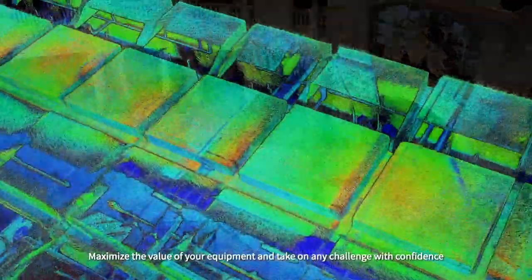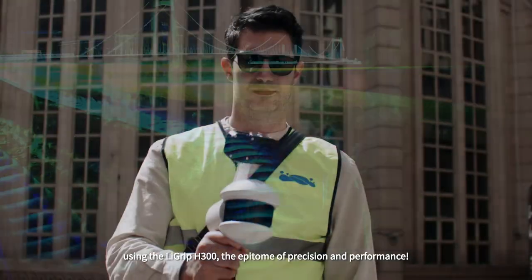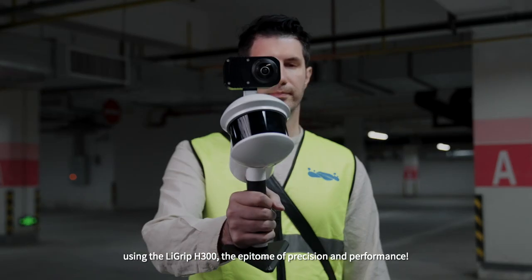Maximize the value of your equipment and take on any challenge with confidence using the Ligrip H300 — the epitome of precision and performance.